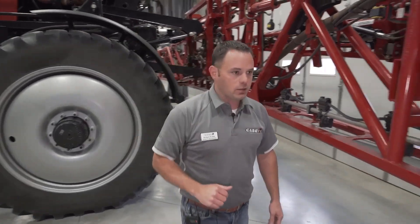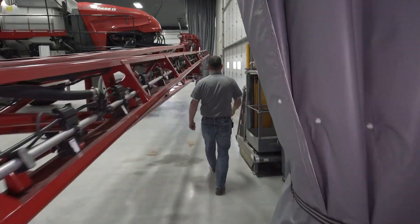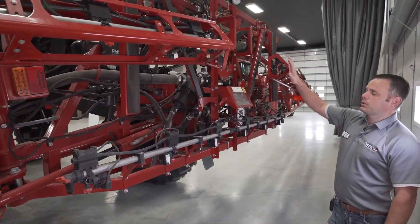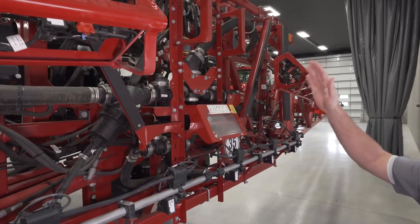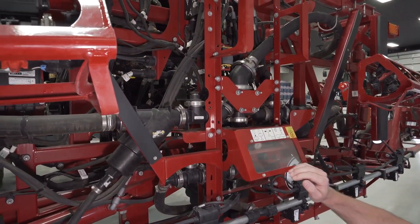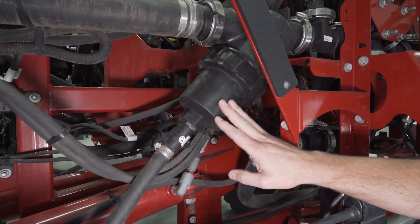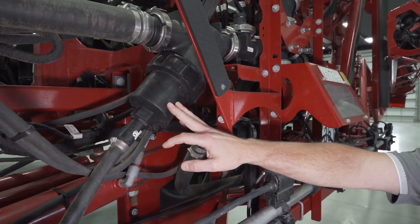Working around the back of the machine to the center section, you'll notice we've cleaned things up. We removed some ECUs, re-routed hydraulic and electrical lines, and cleaned up this whole area. For serviceability, we added drain valves on the strainers so you can drain product before removing them to clean the screens — without product running down your arms.